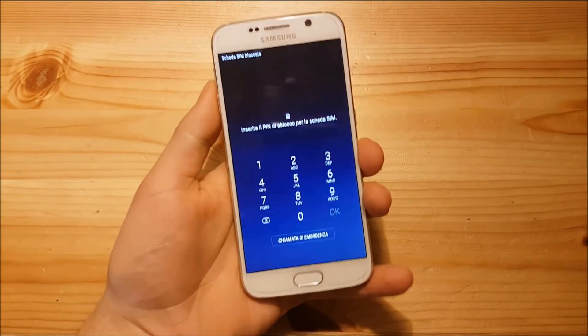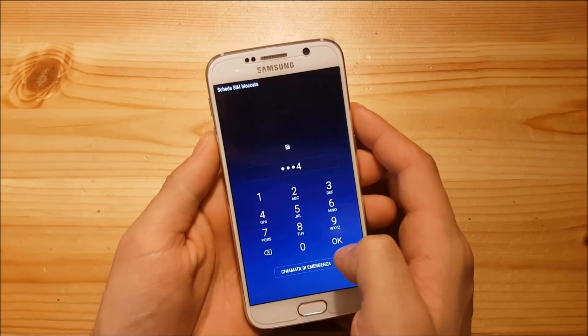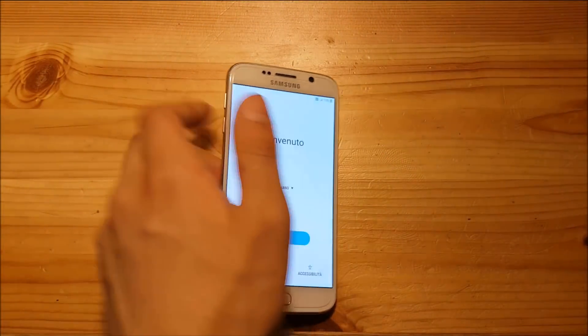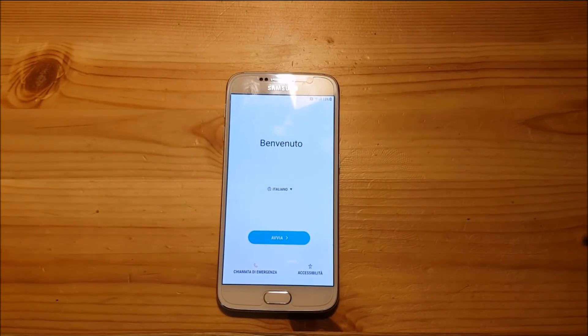The ROM installation process is complete. Now you just need to set up your phone. If you liked the video, give it a thumbs up!